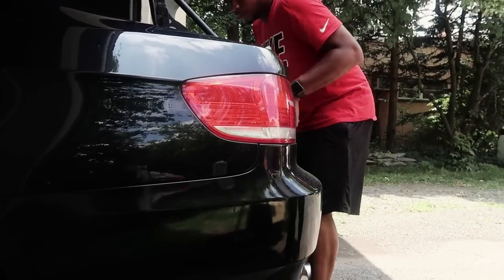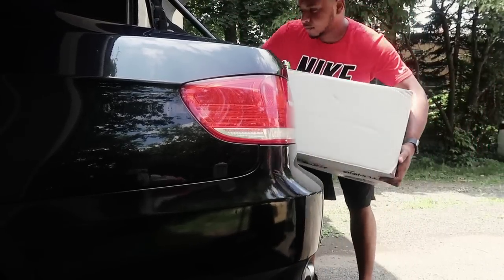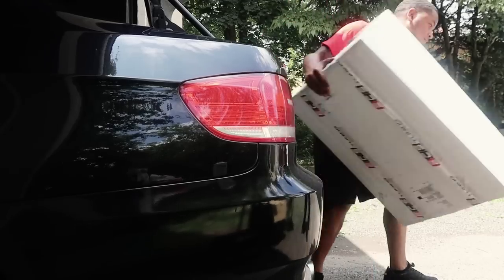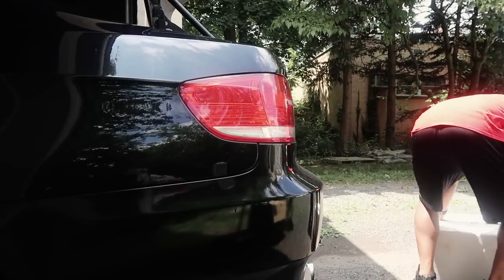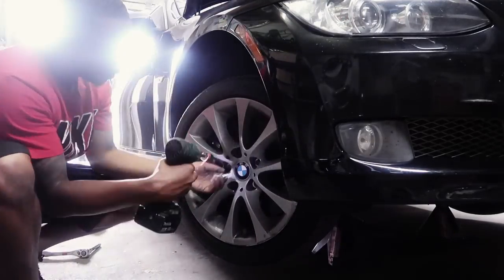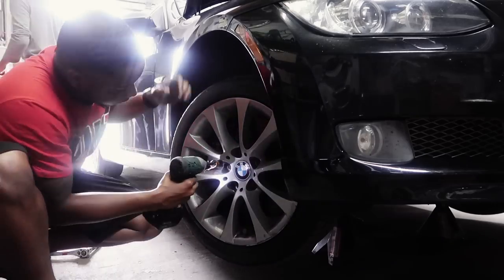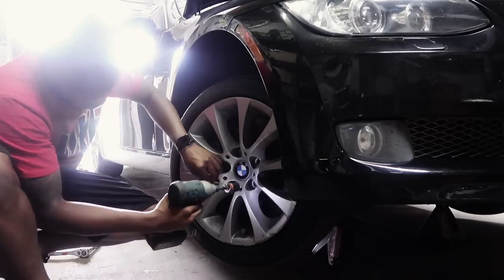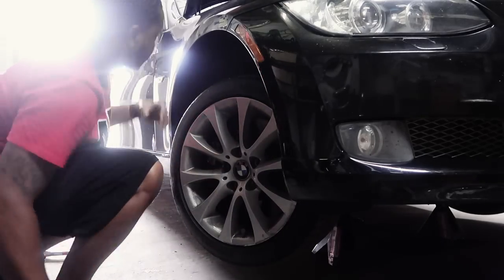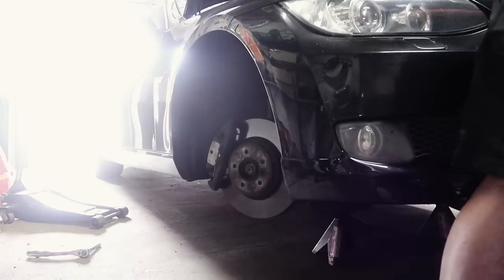Pull up a little more and then I'm gonna jack it up and put the stands on. Alright, we're getting straight to it — already jacked up the car, took the wheels off. Let's see how hard it is to do BMW suspension. Shouldn't be that bad.